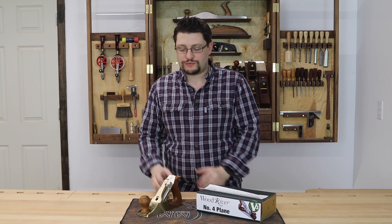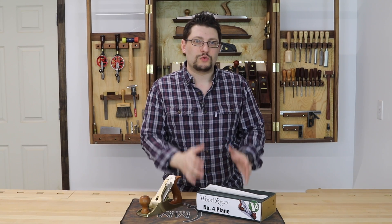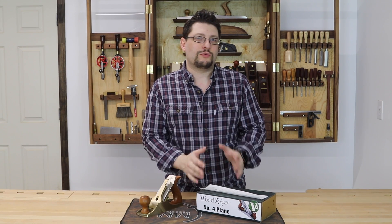Hey everybody, Matthew Morris, MMWood Studio. I'm here at the bench with a Lie-Nielsen Number 4 Bronze Smoother and a brand new WoodRiver Number 4 Smoother. Let's see how they stack up to each other.